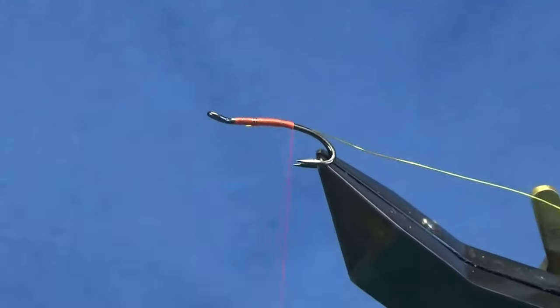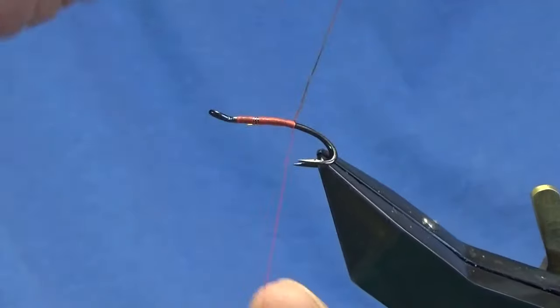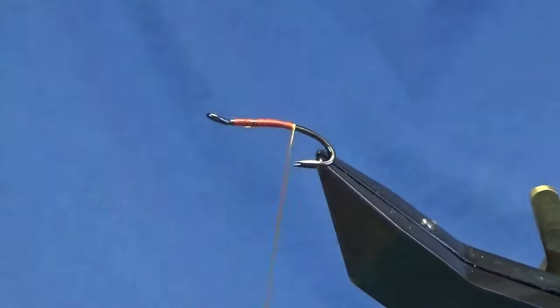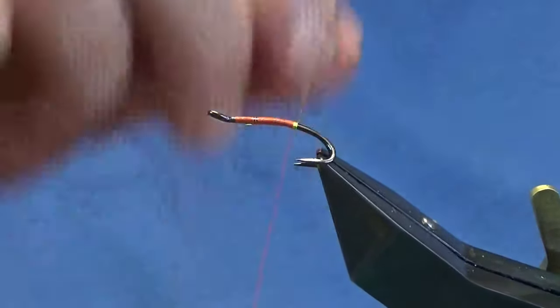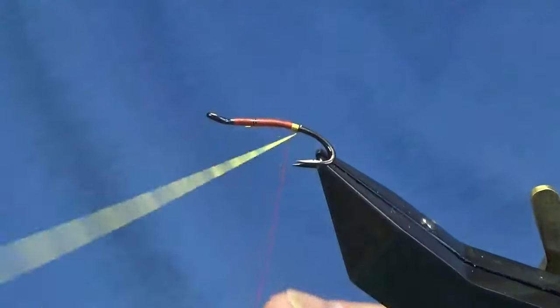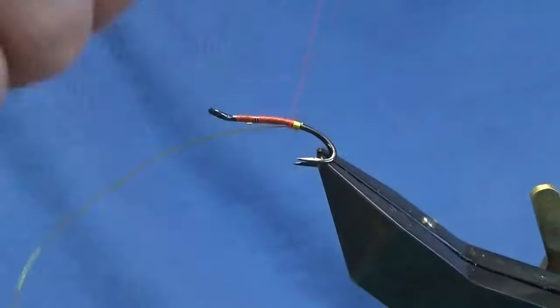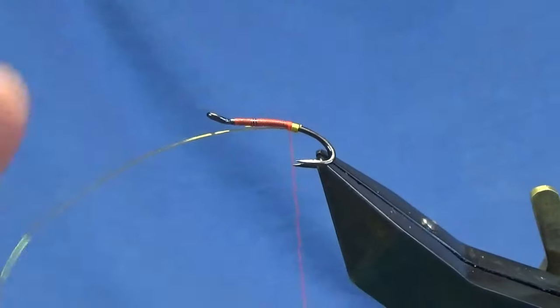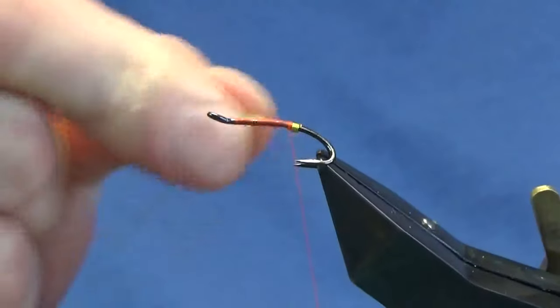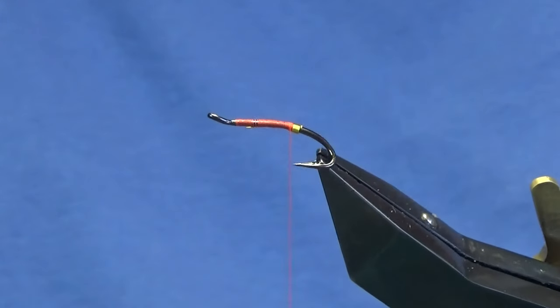Working my thread down until I'm roughly in line with the points of the hook. Then I want to come round with the wire — five turns I like to take to create the tag — and on the last turn bring it up and in between the two hooks. Just come round with a couple of turns to secure that in, and then just bend and break away the wire, or if you have designated scissors you could use them.